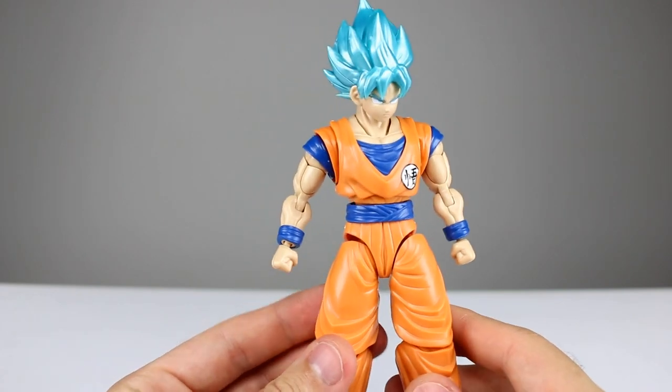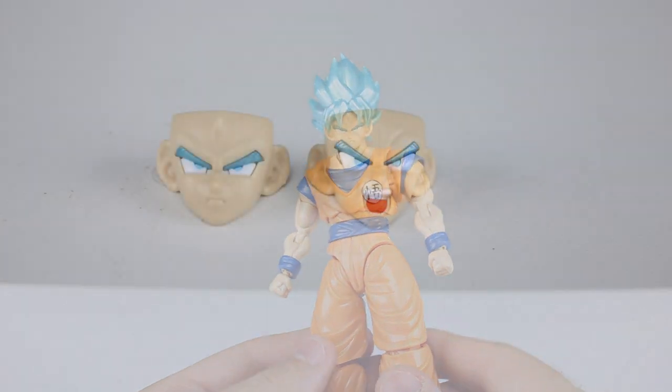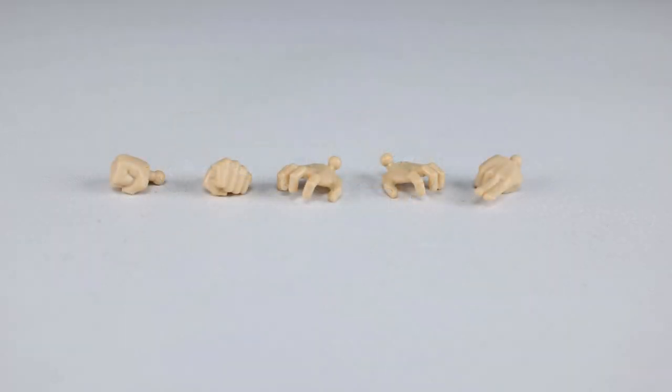Because you're going to be stuck with stickers — no pun intended. Now before we get into the figure anymore, let's talk accessories. We do have two different faces: one standard normal-looking face and one where he's yelling. You do have to put a sticker on the mouth for the tongue — it's well enough, but it is a curved surface and the sticker doesn't fit very well. We also have a few different hands: two fist hands, two open hands for his Kamehameha, and one instant transmission hand.